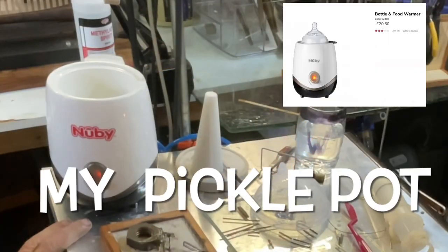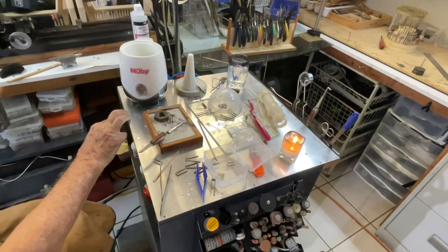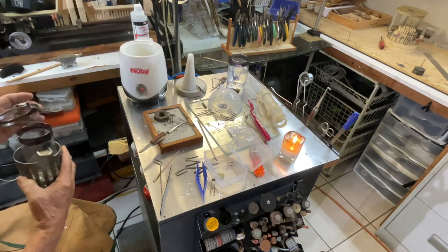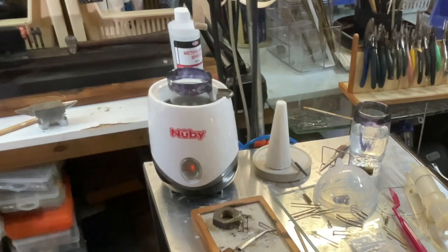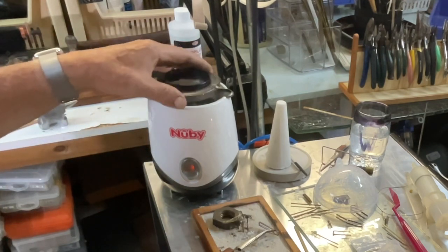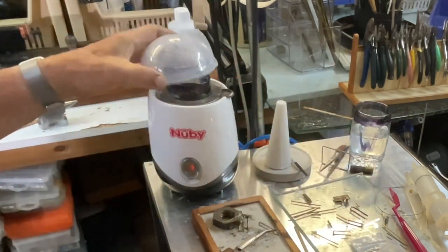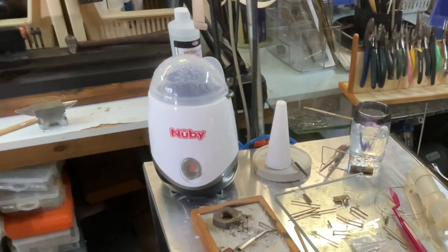This is the heater that I bought. It's called Nubi. It's a baby's bottle warmer and it's really nice and small and neat. It has a little jar that fits nicely down inside. I've got a small glass - I will be looking for a Pyrex glass this size as I'm sure this one will eventually break. And there's a little cover that you put on it. So just to bring it up to heat, which takes a few minutes, and then we drop the piece in there and give it a good proper clean.